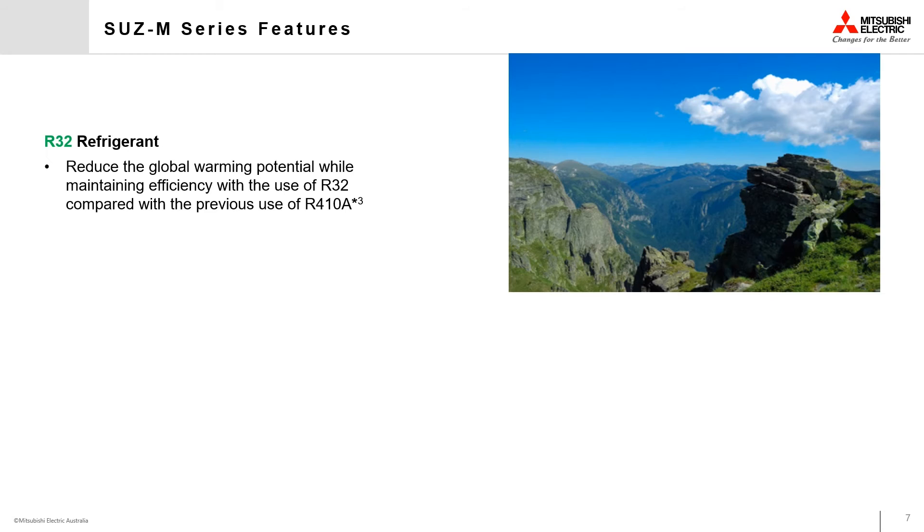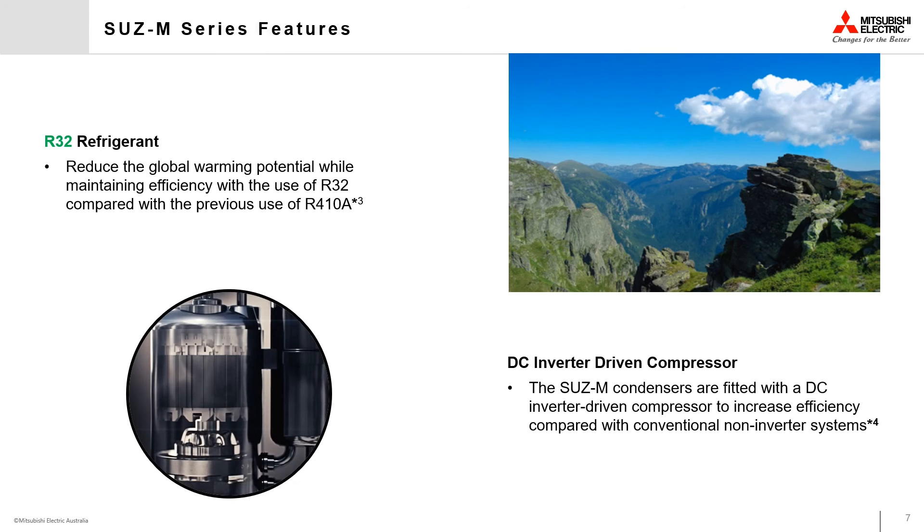The SUZ M-Series outdoor units utilize R32 refrigerant, which has just one third of the global warming potential of the previous R410A models. It is also fitted with a DC inverter driven compressor to increase its efficiency when compared with a conventional non-inverter system.